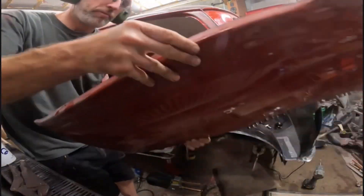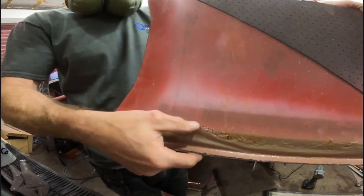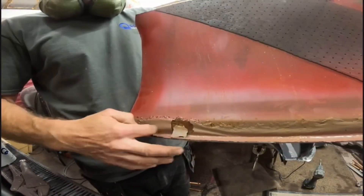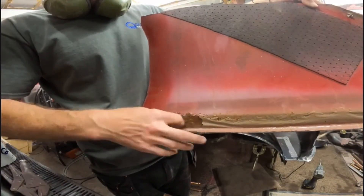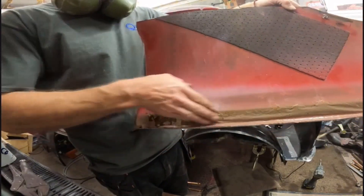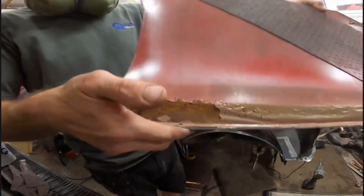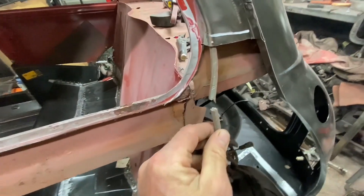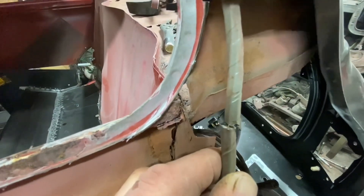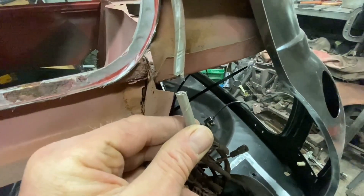Yeah, that was pretty rotten — that's why that was getting replaced, look at that. I want to look underneath it — oh look at that, yeah that was gone. Whoops, look what some idiot's done with the grinder. Cutting up there — I forgot the cable was behind there, there's another job to repair.